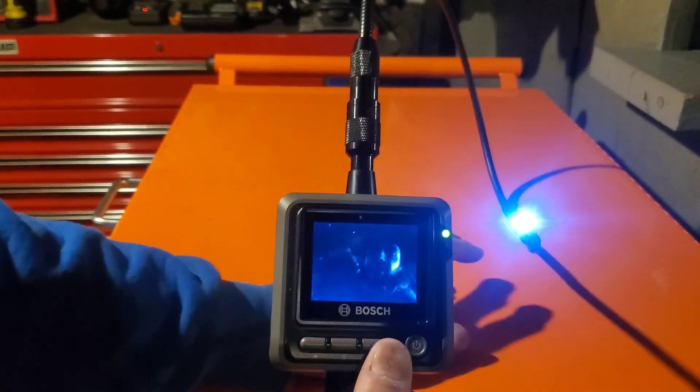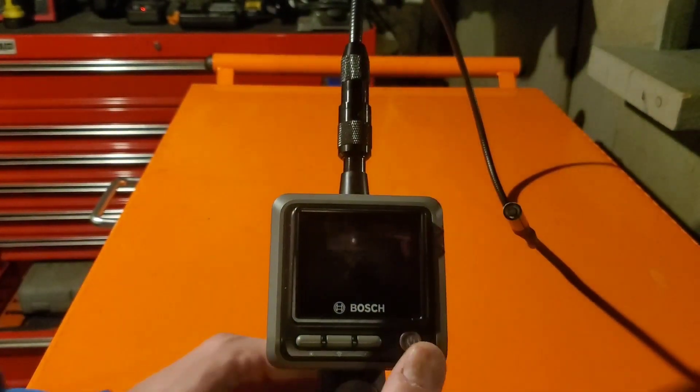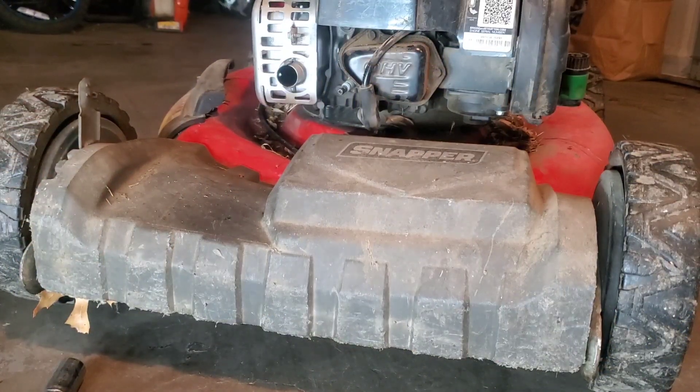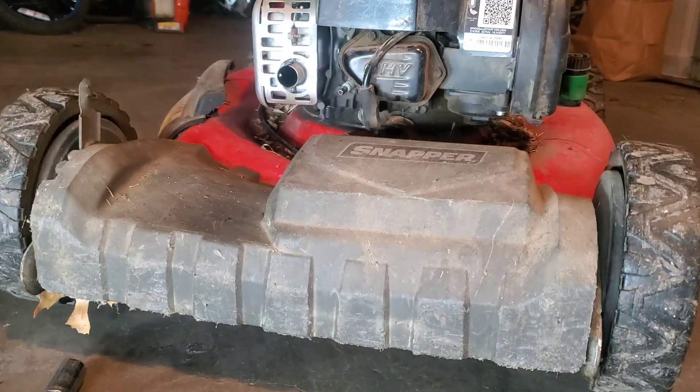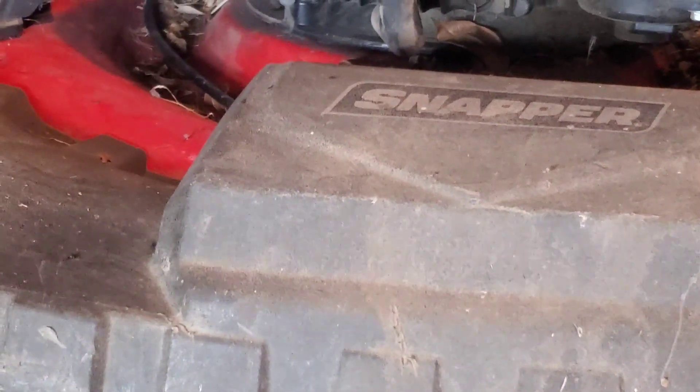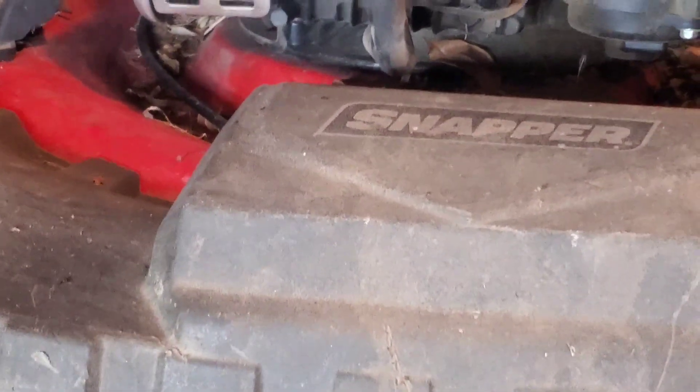So let's go ahead and take this thing over to an engine. The engine that we're going to be using today is that of my snapper push lawnmower. The reason I'm not using a real car is because it's rainy and dark outside, and for the purposes of this video I think that this particular engine will work just fine. I'm going to go ahead and zoom in a little and adjust the camera angle, then remove the spark plug.